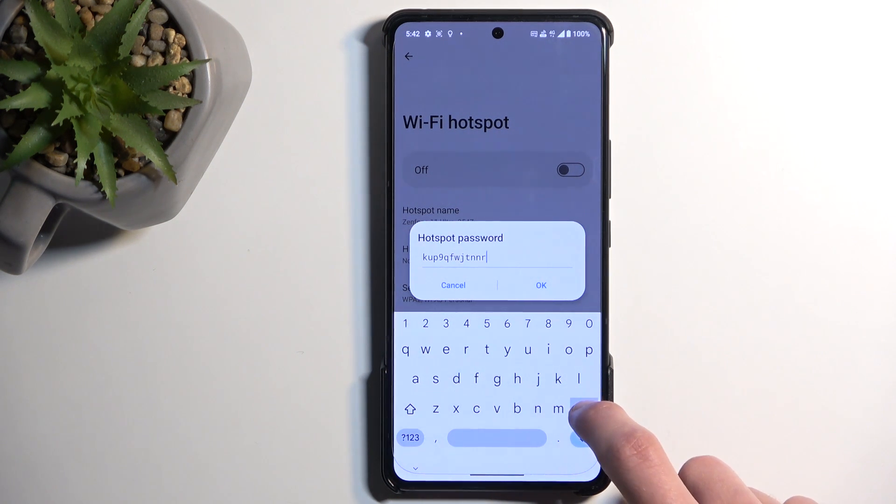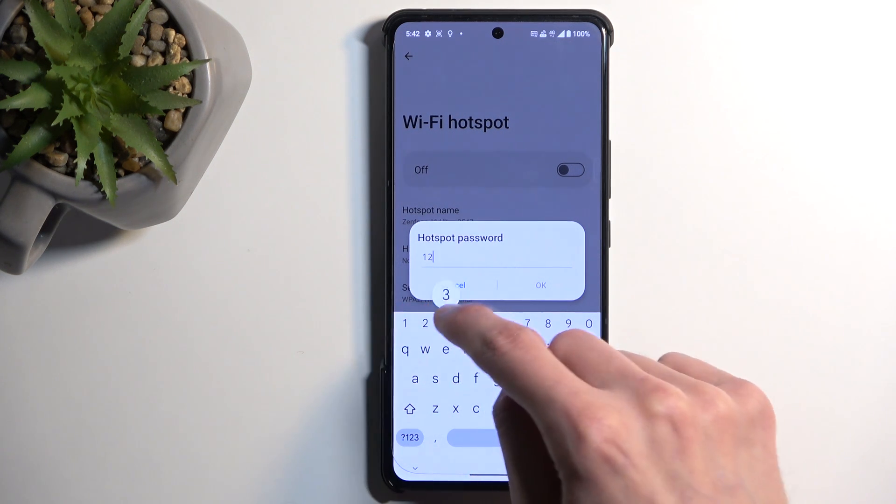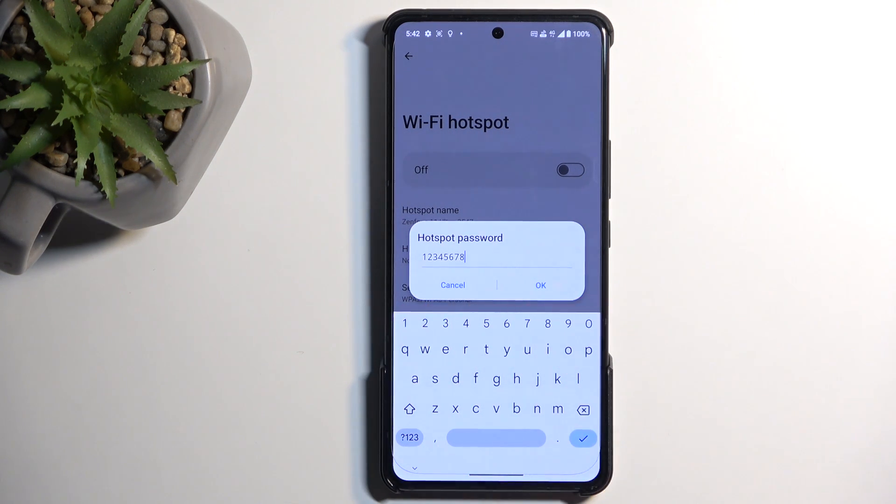With that being said, you can just get rid of it completely, as it is pretty bad, and then set up your own new password, which will need to have at least eight characters in length. That can be letters, numbers, or both — doesn't really matter.